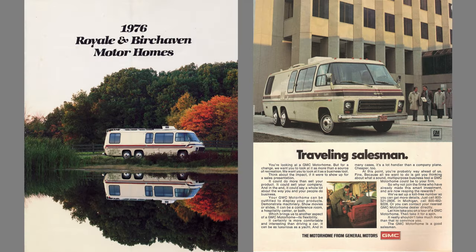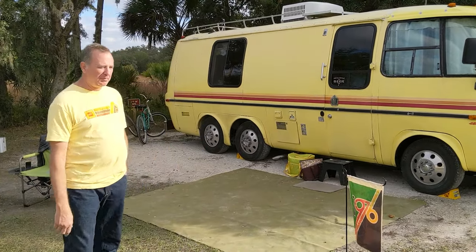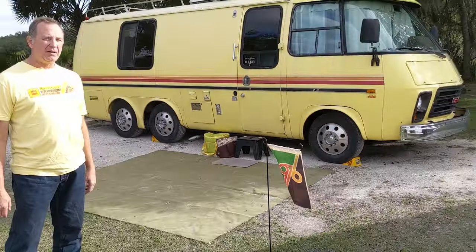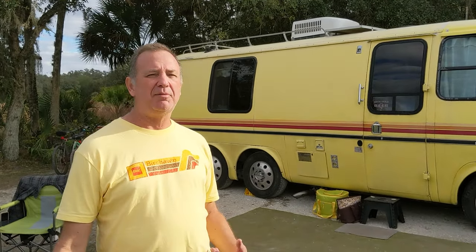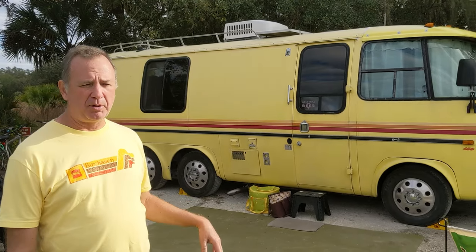Here's John, who will give us a tour of his 1976 GMC Birchhaven, which he calls the Intergalactic Space Pineapple, or simply the Pineapple. So, a little bit about the motorhome — it's a 1976 GMC Birchhaven. The GMC motorhome was produced from '73 to '78, with 1976 being the highest production year. It's a 23-foot coach. About 85% of them are 26-foot, but the 23s — they didn't make as many of them. I guess they didn't think they were popular.